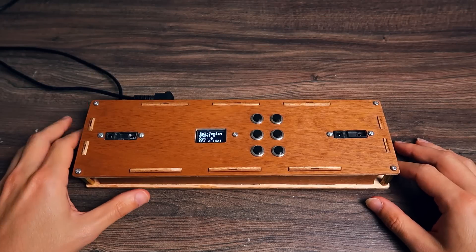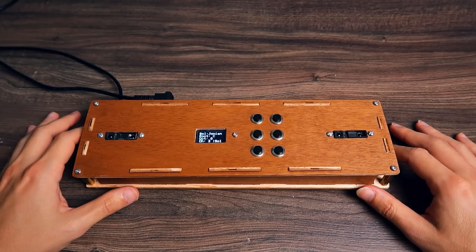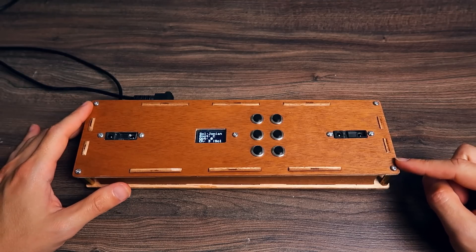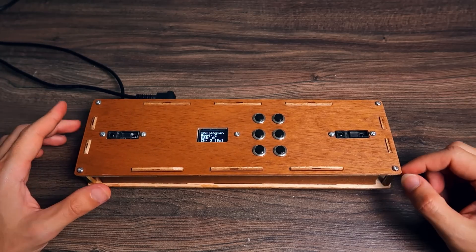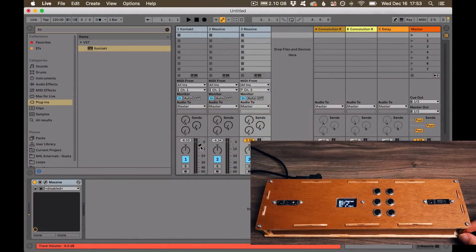So here's the TheraMIDI. The main difference between the original theremin and this one is that this one is MIDI and the other one is a synthesizer. This one connects to the computer through a USB cable and you can choose any type of sound you want in your computer. I have my Ableton Live loaded here with a couple of synths.